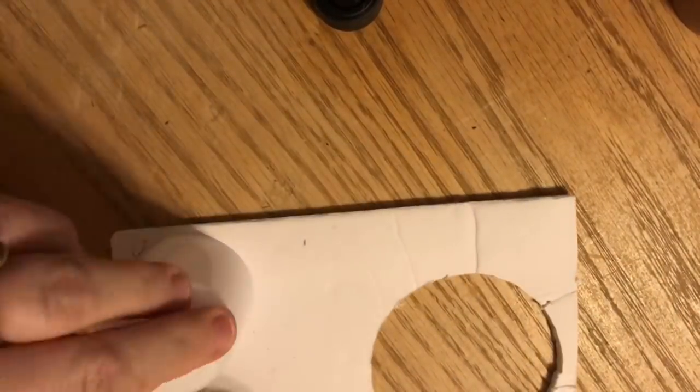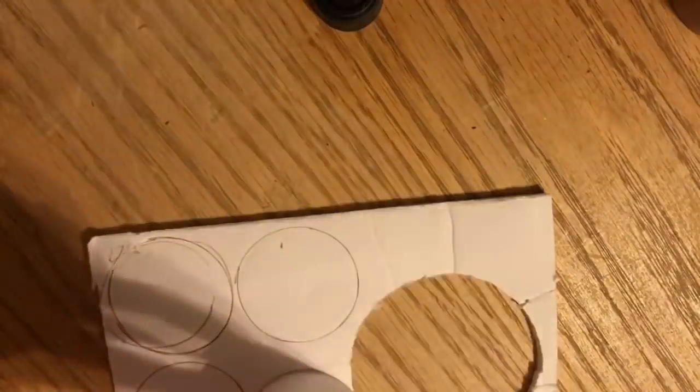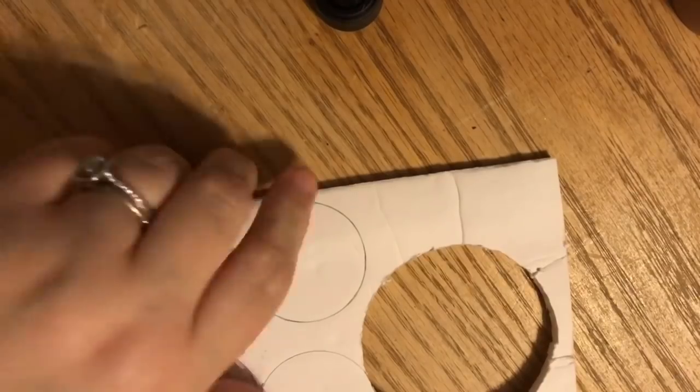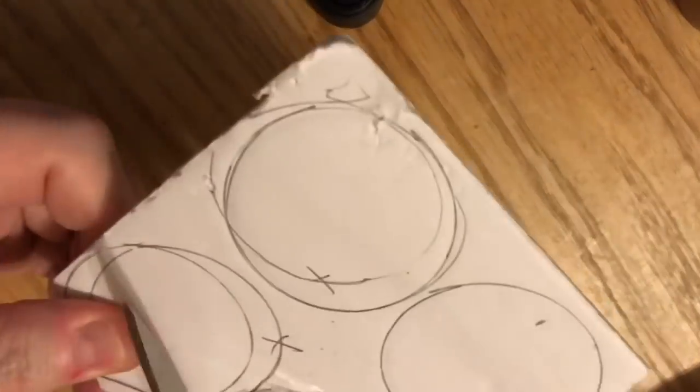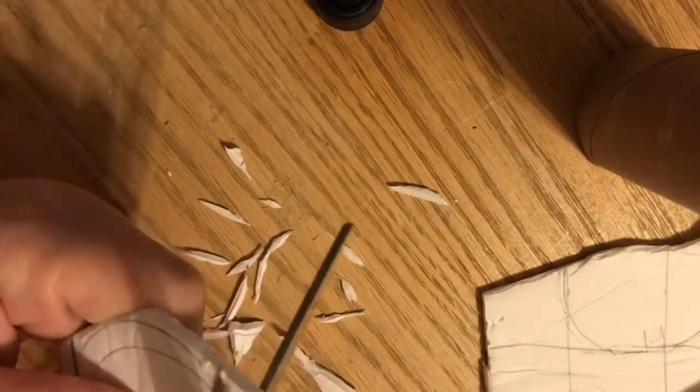I've taken a piece of foam core — this is just one option — and I've measured around to cut circles for the toppers. We need to put something in the top of these tubes when covering them with paper to hold the fuse. When covering with fabric, we don't need this step, so if you're going the fabric route you can skip ahead to that technique in a few minutes. For the paper ones, we'll cover with paper first.